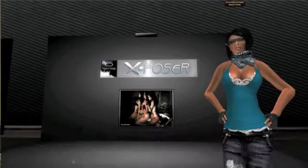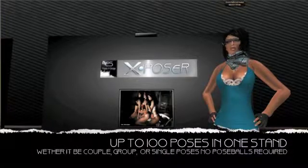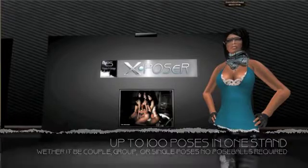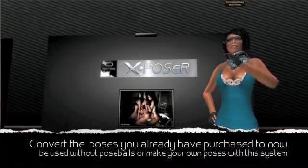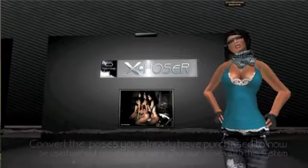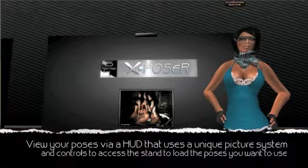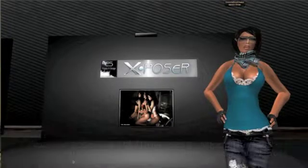The system allows you to store up to 100 poses in one stand, whether it be group, couple, or single poses, instead of using pose balls. With X-Poser, the poses you already have in your inventory can be converted so no pose balls are required, combining all your favorite pose sets from different pose makers into one unique system.